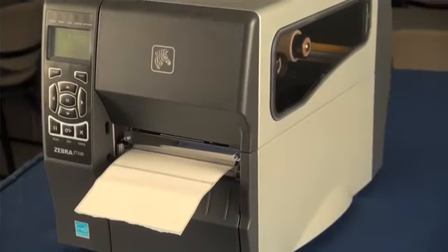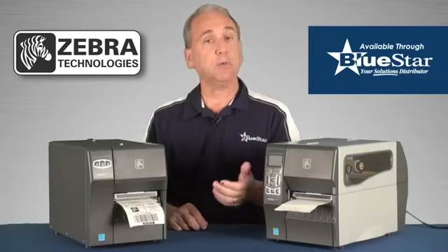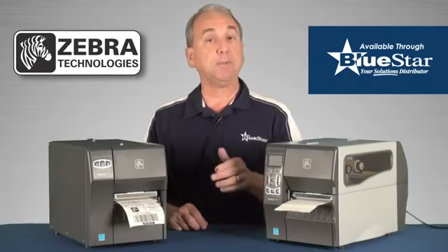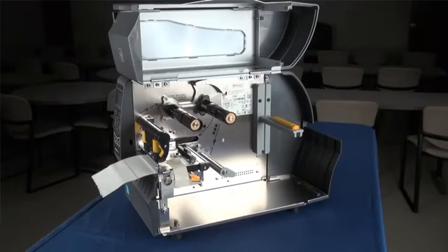The ZT200 Series features a new streamlined design, providing the power of a tabletop printer with a smaller footprint. The unique bi-folding loading door fits in tight spots to maximize workspace area.